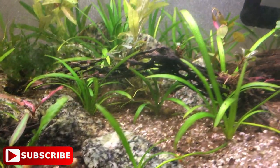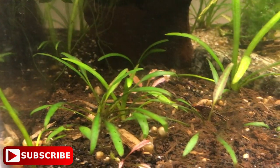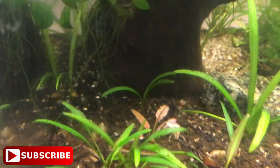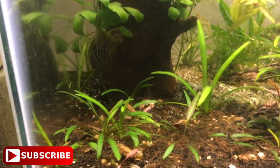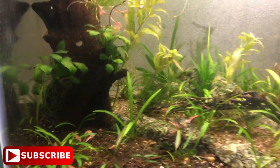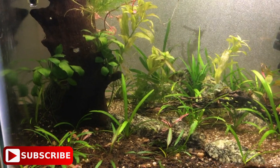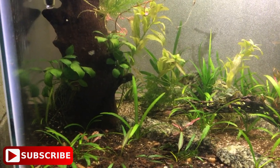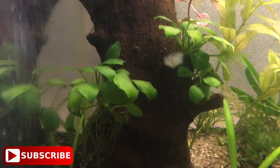The first plant I put in here was dwarf sag, which is kind of coming across the bottom — not fully carpeting but getting there. There are a few crypts; I believe this is a crypt parva and there's also a crypt pink flamingo. Big shout out to the guys over at Aquascape Supply here in Orlando — a brand new aquascaping store, almost like an ADA store. It's quickly becoming one of my favorite stores, so if you're local definitely check them out. I've also had this anubias on the tree back here for a while.